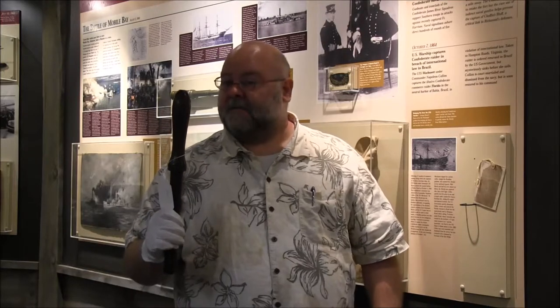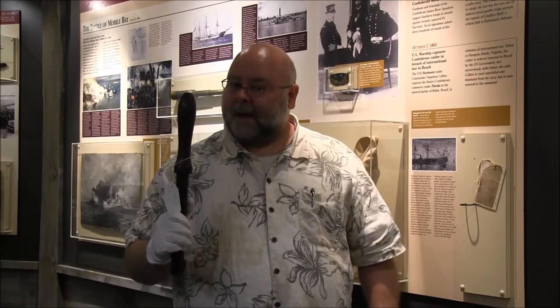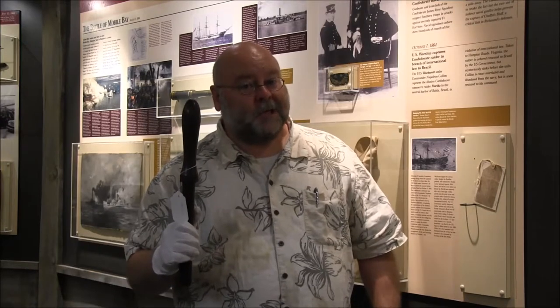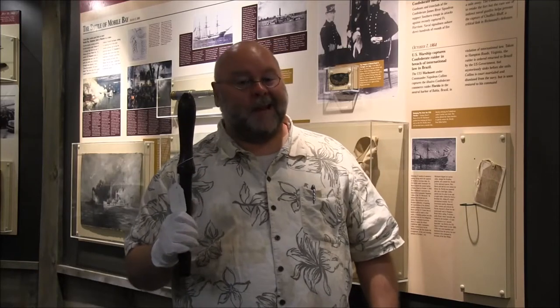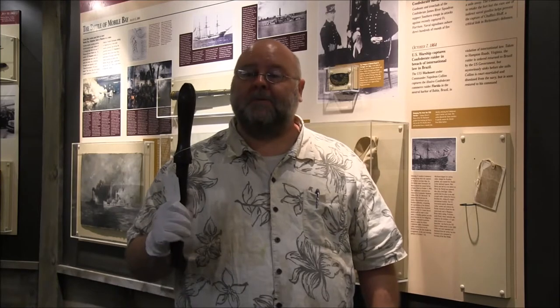In November of 1864, a little over a year later, the Florida — adjudicated by court — was ordered to be taken back to Brazil, and Brazil had every intention of returning it to the Confederate Navy. Under mysterious circumstances in November of 1864, near Newport News, Virginia, the Florida struck an army transport vessel and went down. And strangely enough, the Florida was in no shape to be returned to Brazil.